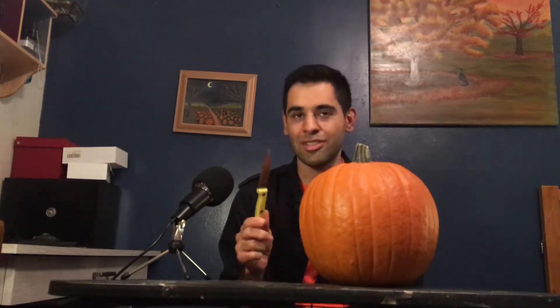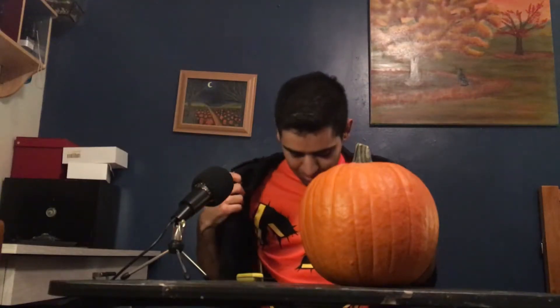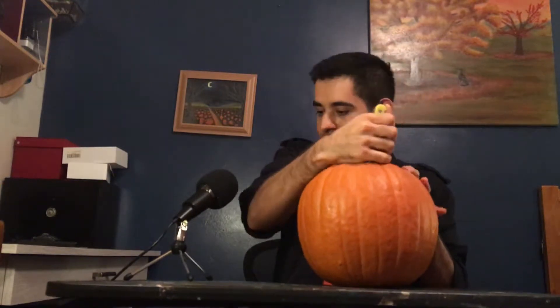I got my knife. I know there's pumpkin carving sets, but I just figured, you know what, I just need a knife, so I got a knife. It's good enough — and super sharp. This is what you're gonna look like. All right, let's get started. Kind of have to force it in there.